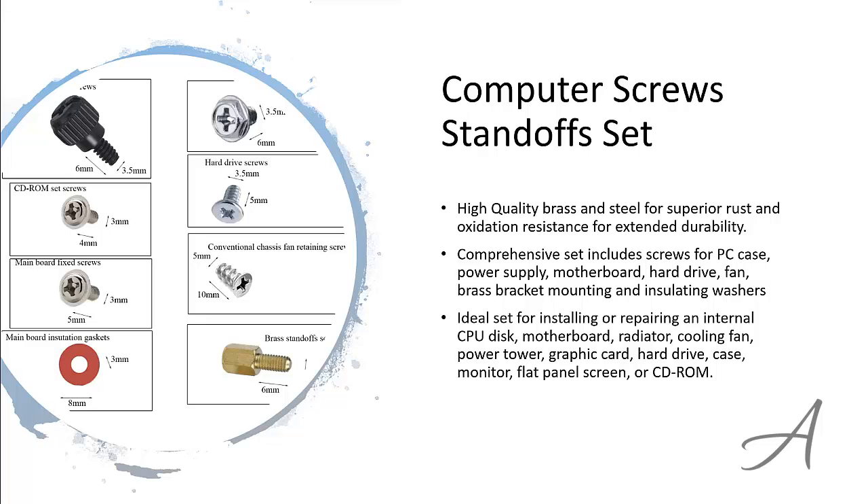To check out everything that's included in this Computer Screw Standoff Set and check out its current price, you can go to bit.ly/PCscrews.